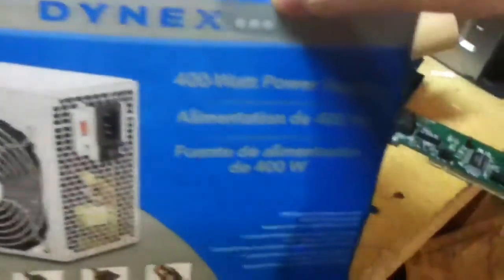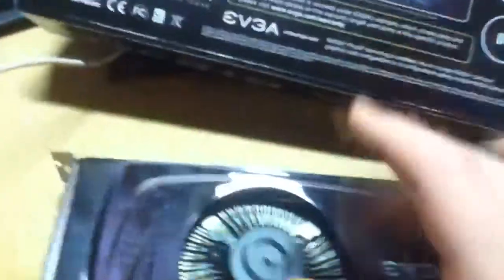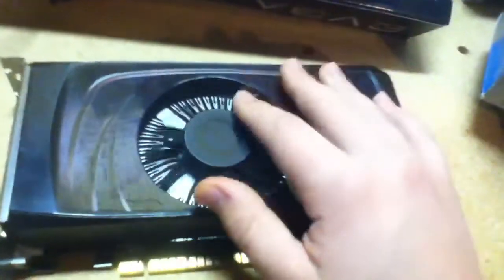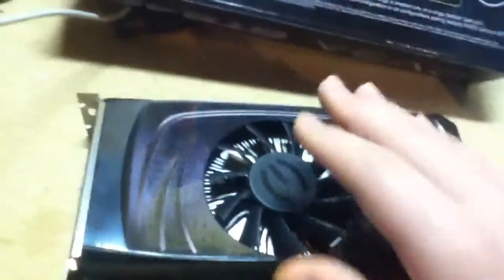So what I also bought was a standard Dynex 400 watt power supply with PCI Express attachment. So this is my graphics card — I just got it. I did a review on the GT 430, so now doing one on the 450. Very nice.